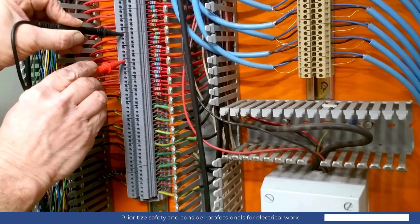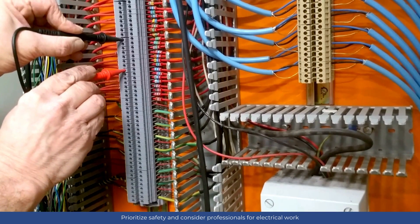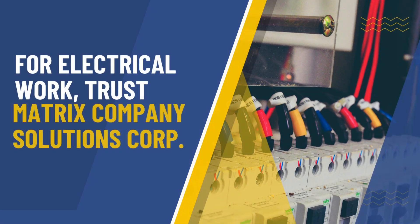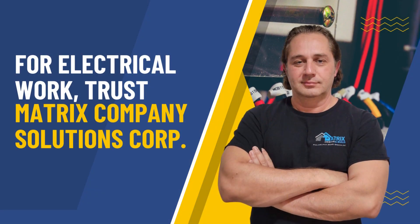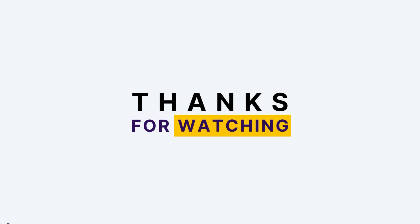We've covered the basics of your home's electrical panel. Remember to prioritize safety and follow local regulations when working with electricity. If you're in need of electrical work, always consider professional help. At Matrix Company Solutions Corp., we take electrical safety seriously. Contact us for a free consultation. Thanks for watching our video.